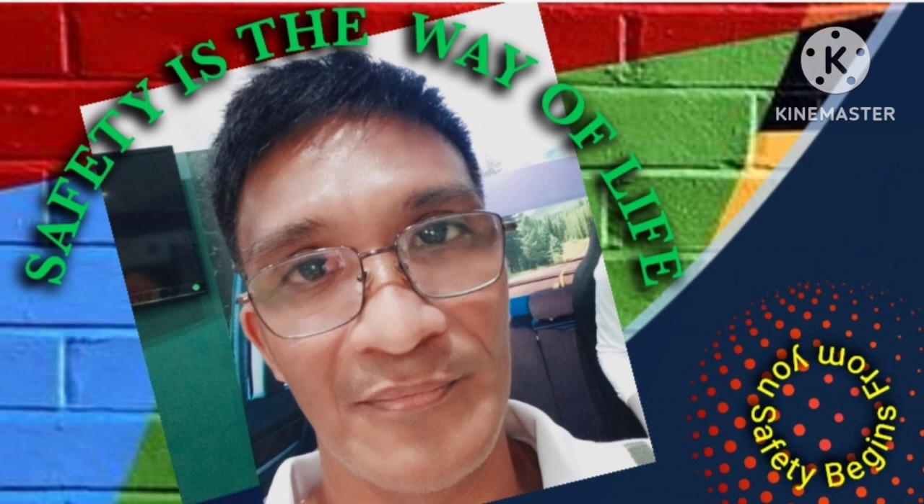Remember, safety is everyone's responsibility. If you have any concerns or questions, don't hesitate to speak to your supervisor or employer.